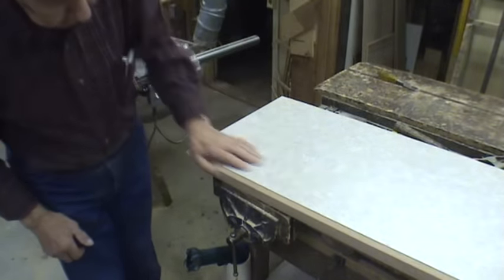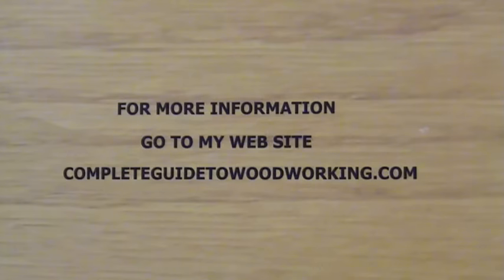So that's it — now you can go ahead. For more information go to my website, completeguidetowoodworking.com.